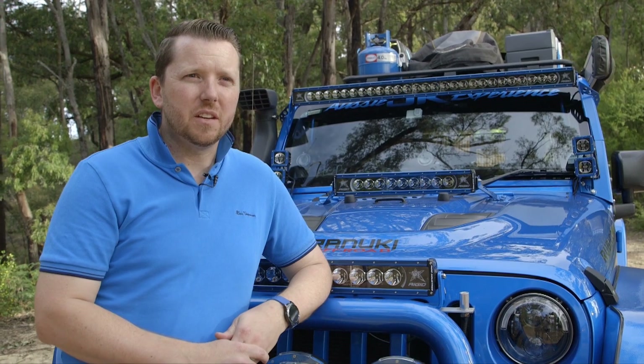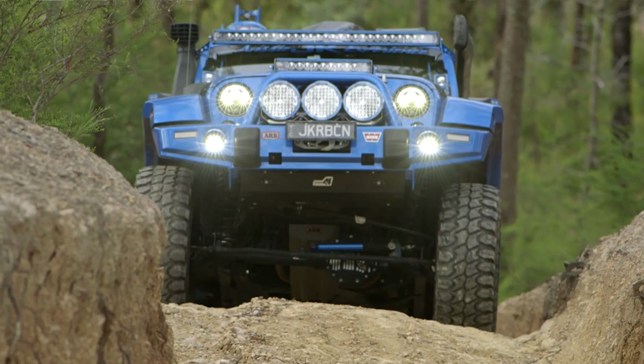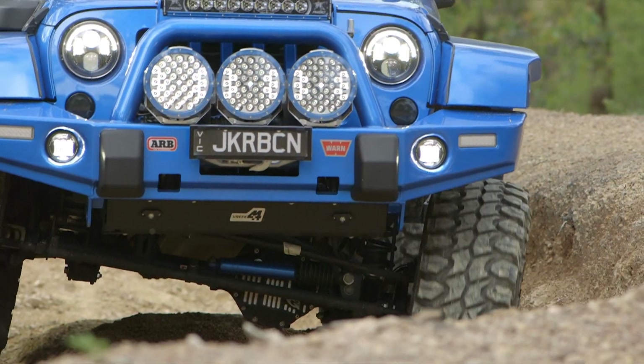Running gear — I've changed the diffs to handle the 37 inch tyres. They've got G2 core diffs, so it's fully engineered and road legal for 37s. They run air lockers now and 4.56 ratios.